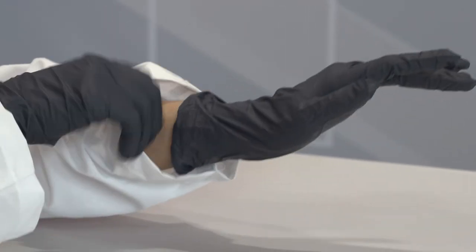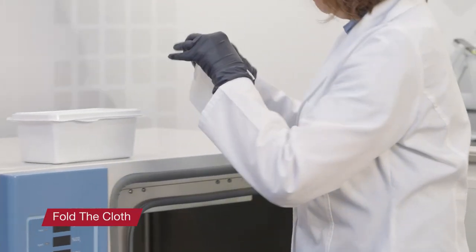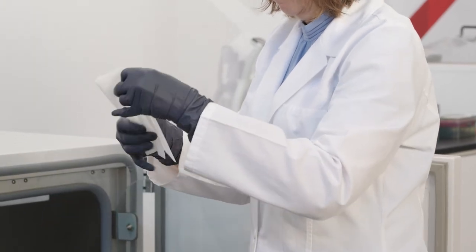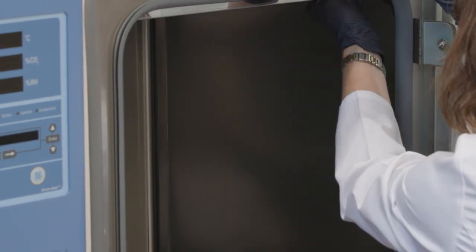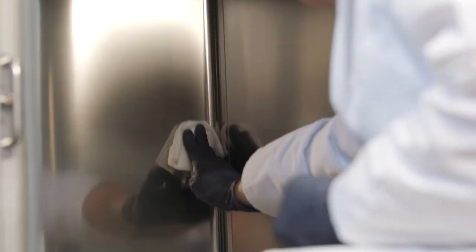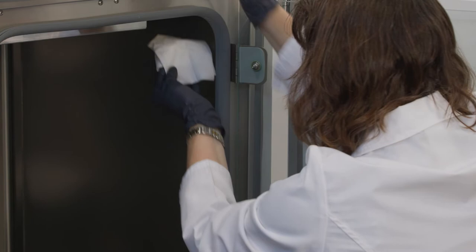Gloves and eye protection should always be worn when handling chemical disinfectants. In midair, fold the cloth in half, then fold in half again so it is folded in quarters. Hold the folded cloth between thumb and forefingers so that the fold is toward the surface to be cleaned and the edges are facing the palm of the hand. There are many different types of surface cleaners with different compositions and concentrations. The level of risk varies with the chemical and concentration, but in every case, it is important to check the safety data sheet and manufacturer's recommendations for use.